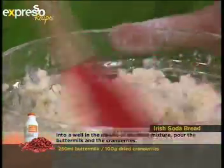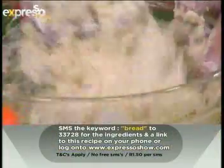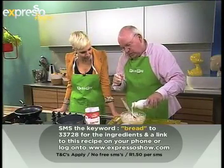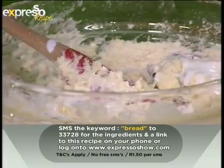Our keyword today — if you'd like to get the ingredients sent straight to your mobile phone, SMS 'bread' — B-R-E-A-D — to 33728 and we'll send the ingredients to your mobile phone. Just adding a little bit more buttermilk.